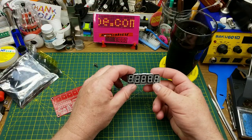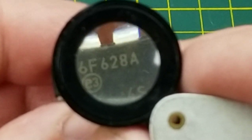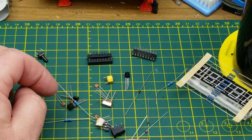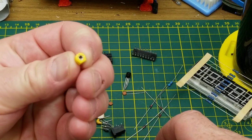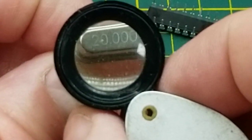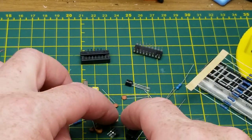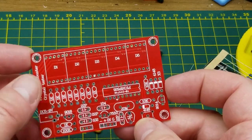In the kit we have five seven segment LEDs, a chip socket, and a chip which is a PIC microcontroller — a PIC 16F628A. We have a whole raft of resistors related to the LEDs, some assorted other resistors, four diodes, a bunch of small capacitors, a variable capacitor — you don't see those very often — a 20 megahertz crystal, some transistors, a push button, a power jack, and of course the board itself.